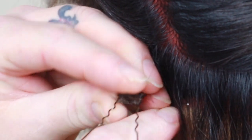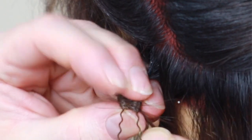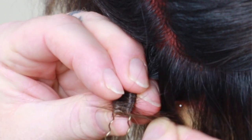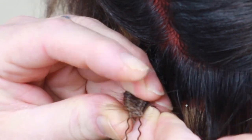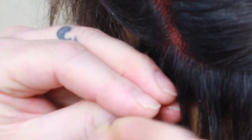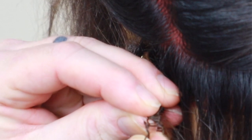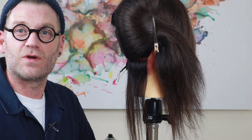People will say you can do a similar technique with pipe cleaners, or with the end of a pintail comb, and I have tried all these different techniques — yes, they do work and give a nice effect. However, personally I feel this method is the best. Remember: the smaller the pin and the smaller the section, the lighter and fluffier and more airy it's going to go. So I've got my coffee and a movie ready — this is going to take me probably the next one to two and a half hours.